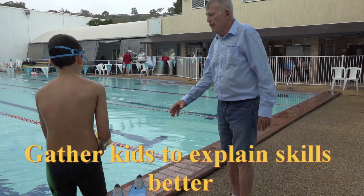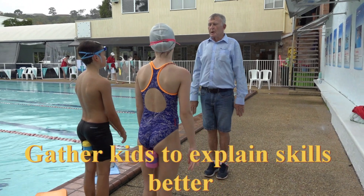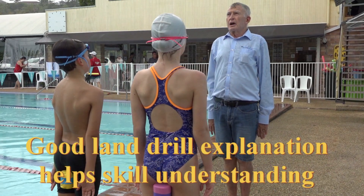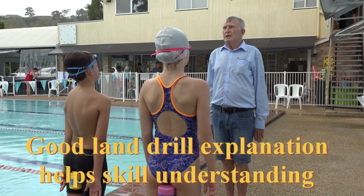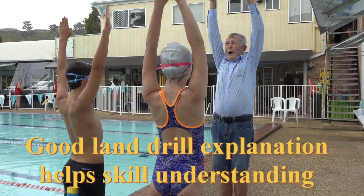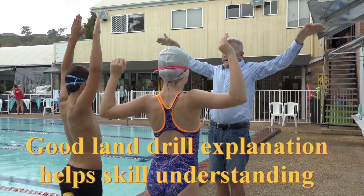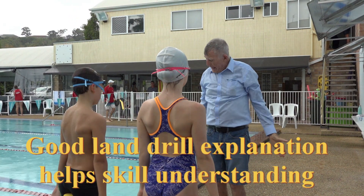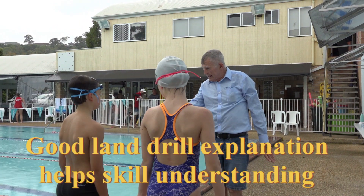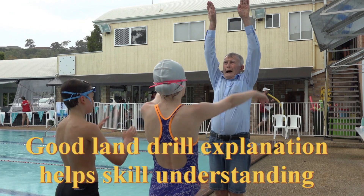Put your pull buoy between your legs. This is what we're doing — we're floating like this. You count one, two, three, four, five, six, then double arm lift, wait, one, two, three, four, five, and double arm push. Your hands have to turn over here — that's it, turn over, push down.